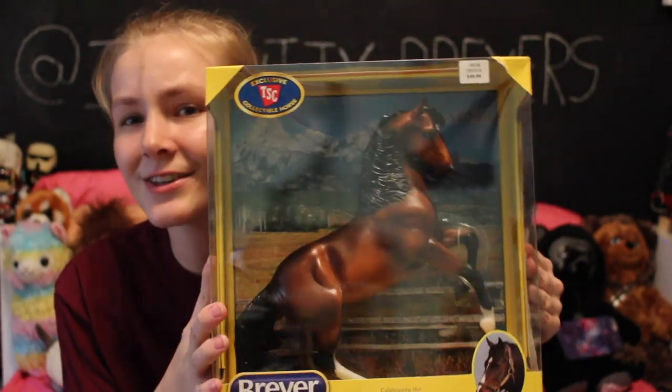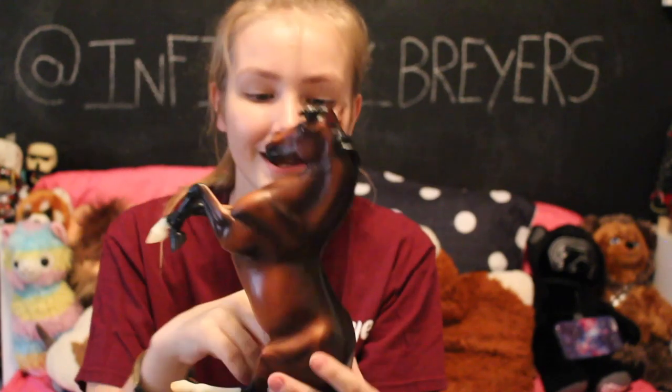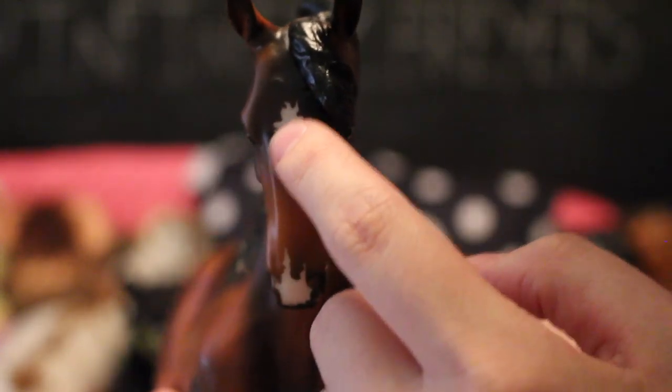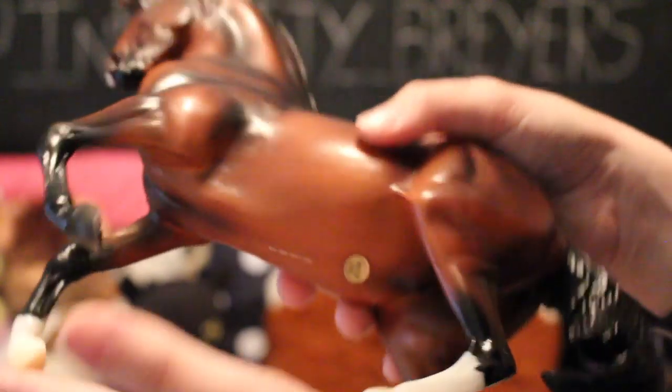Last up on the unboxing list is Jasper, and this guy is so cute. He's going to be the one most people are going for because he's on a popular mold. Here he is out of his box — look at his color, it's so rich. You can just tell how rich it is: super dark up on his back and then it goes really light to his stomach. He's got a little star and a snip on his nose — some people have found Jaspers with the star off to the side, so there's a lot of variation with his facial markings. He's the opposite of Boone where one leg does not have a sock and the other three do. I like that they're opposite.